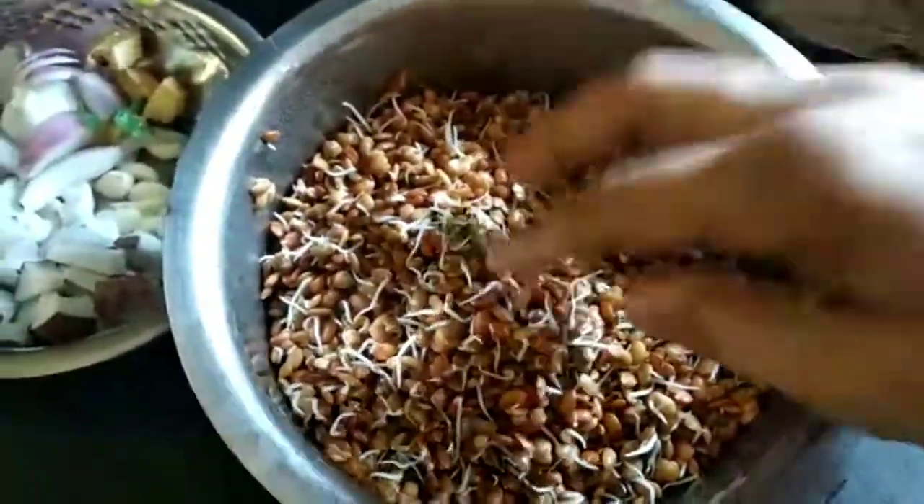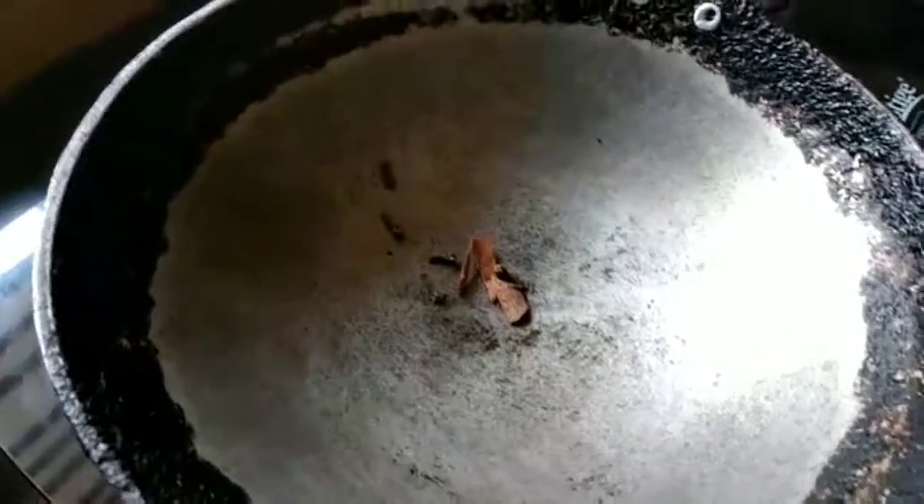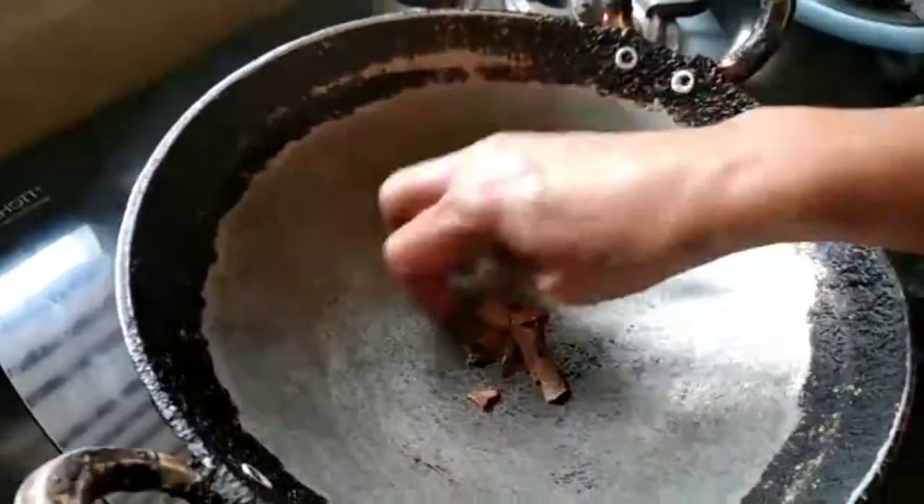I have actually soaked the horse gram in water and drained the water after one day and allowed it to sprout.